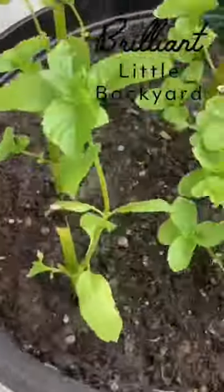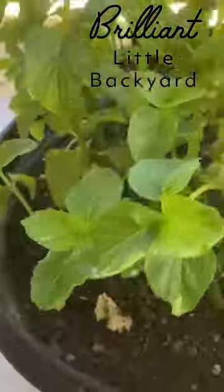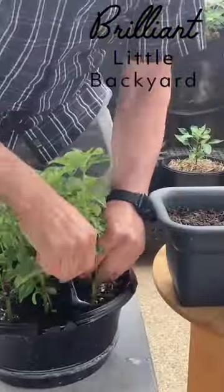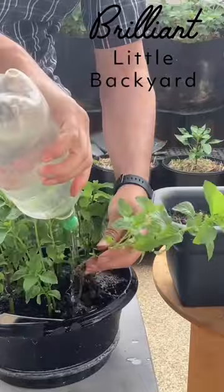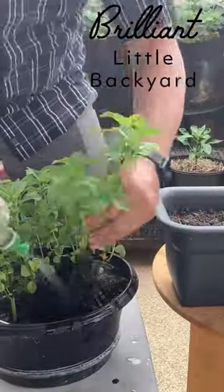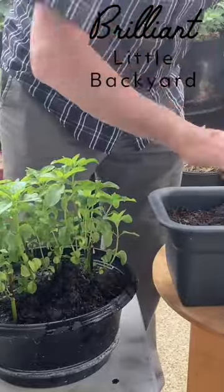At almost four weeks we can start transplanting the new plants into bigger pots to grow bigger, and we can see the roots forming really well.